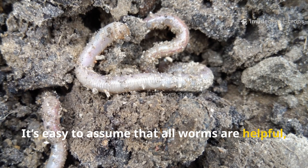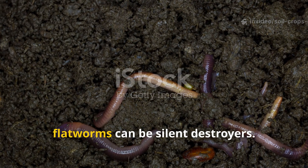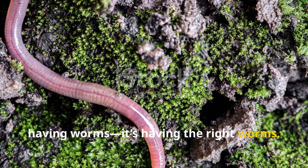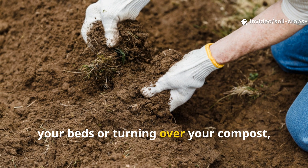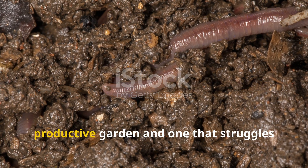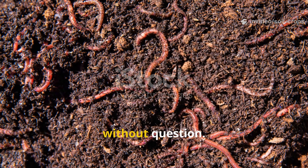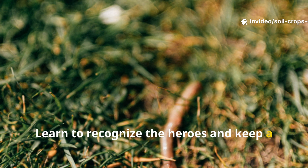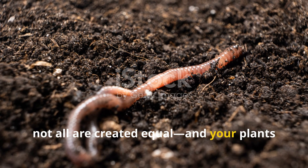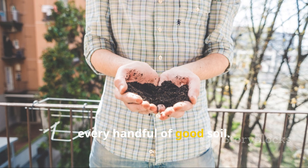It's easy to assume that all worms are helpful, but now you know that's simply not true. While earthworms are your garden's best underground allies, flatworms can be silent destroyers. The key to a healthy garden isn't just having worms — it's having the right worms. The next time you're digging around in your beds or turning over your compost, take a closer look. Identifying what kind of worms are living in your soil could be the difference between a lush, productive garden and one that struggles no matter how much effort you put in. Learn to recognize the heroes and keep a close eye out for the villains, because when it comes to worms in your garden, not all are created equal, and your plants are counting on you to know the difference. Stay rooted, stay curious, and may your garden grow stronger with every handful of good soil.